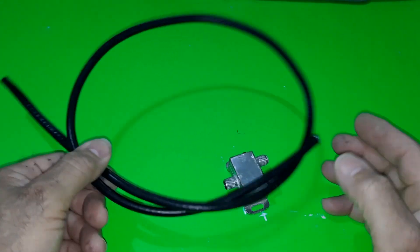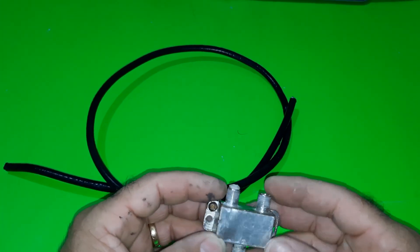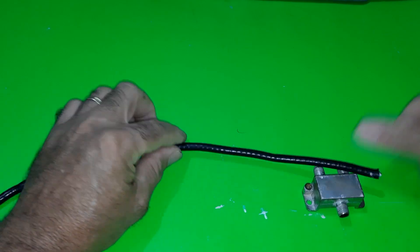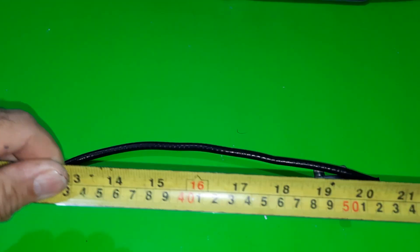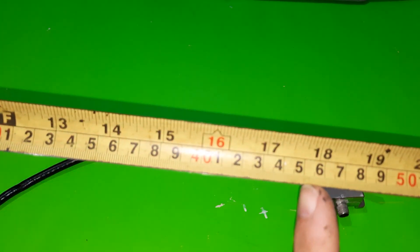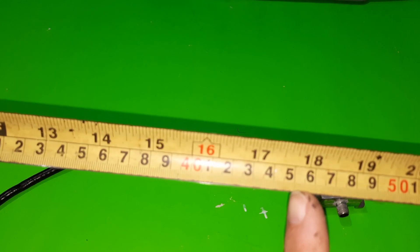How to make a homemade TV antenna using stripped coaxial cable and a splitter. We will use a used splitter. The process is easy. We will need two 17 and three-quarter inch coaxial cable snips each.